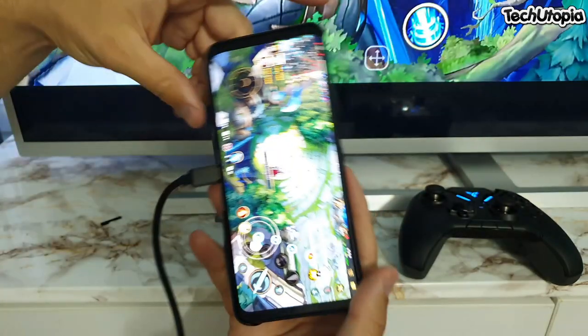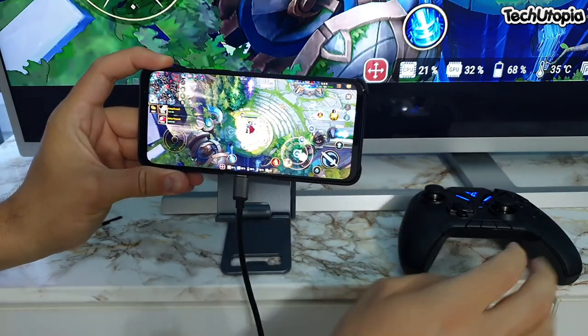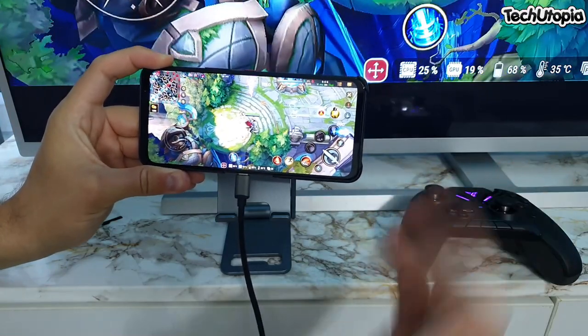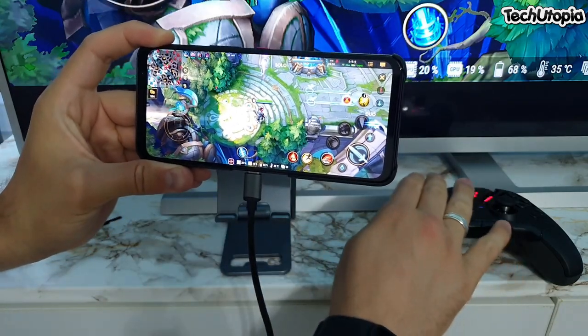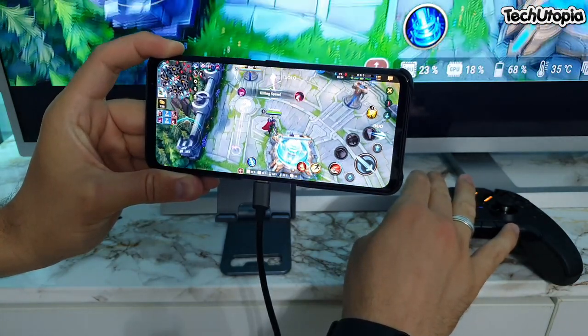Now we're gonna go to Wild Drift in FlyDigi. From here I'm gonna move here so you can see by myself — I'm playing it right now with the gamepad, which is insane. A mobile game! I will also try to do this test with Mobile Legends, but with Wild Drift it's working just fine.